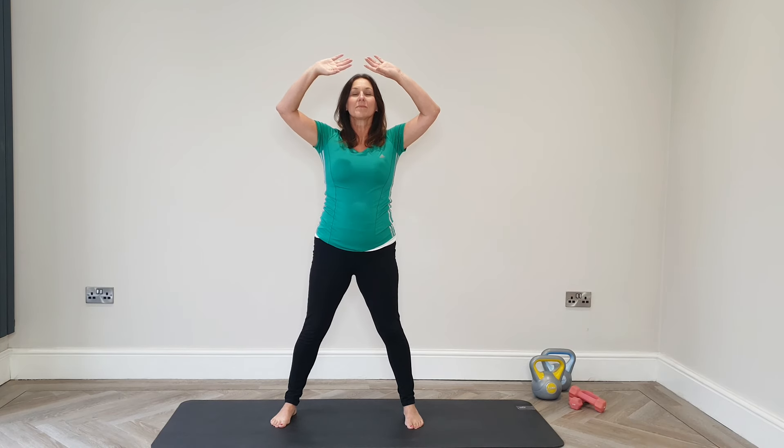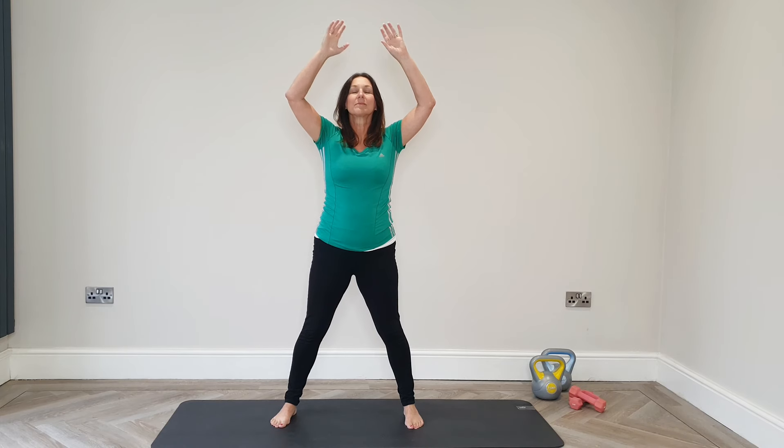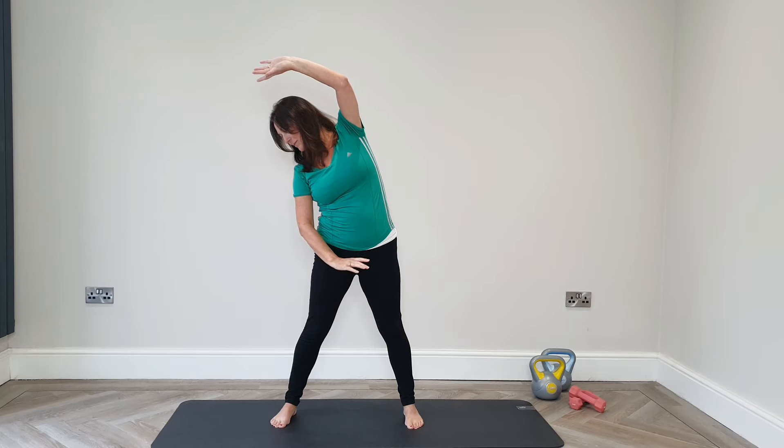Moving up again to holding up the heavens, and again moving on adding that side bend. You want to breathe in at the top and breathe out on the effort of the bend, or just keep your breathing calm and relaxed.